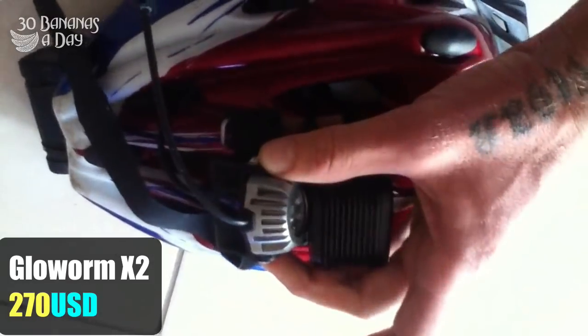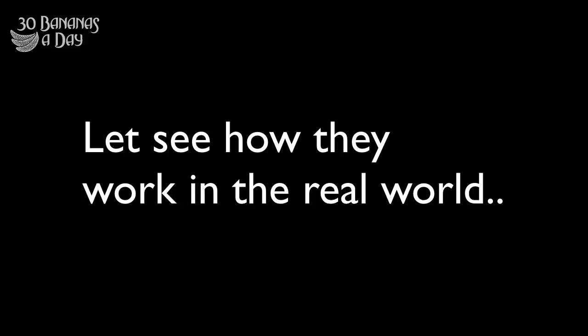So the P-Mini is the lightest and brightest at $500. The Glow Worm is as bright, a bit heavier, at $250. And the Moon is 200 lumens, 67 grams, $80 — just a basic light, nothing too bright, but pretty cheap and light.